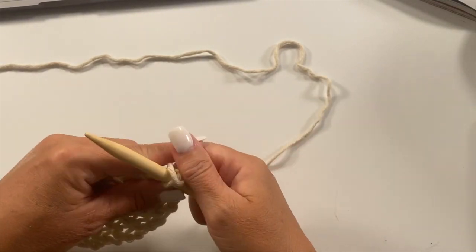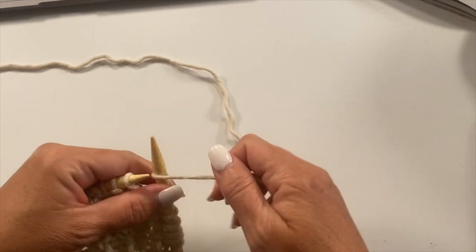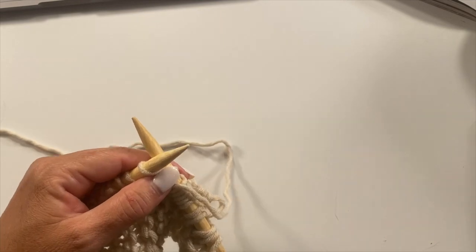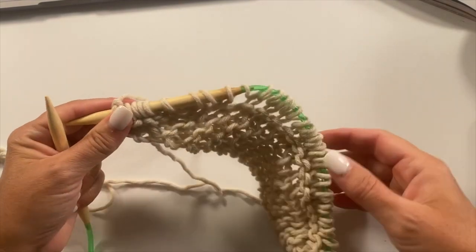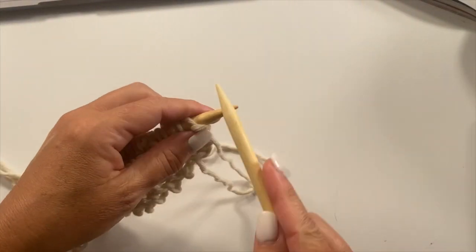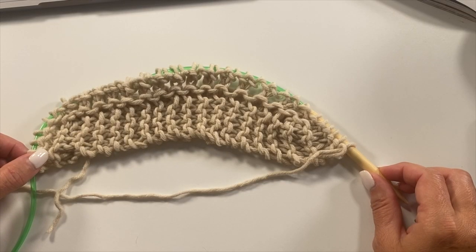Row three of the shawl setup section is to knit the first five stitches, then work knit one, yarn over fifteen times, and then knit the last five stitches. This is what your work should look like at the end of row three, and you should have 40 stitches. Row four is to knit every stitch across. The shawl setup section is now complete and we're ready to begin the shawl body. You should have 40 stitches.